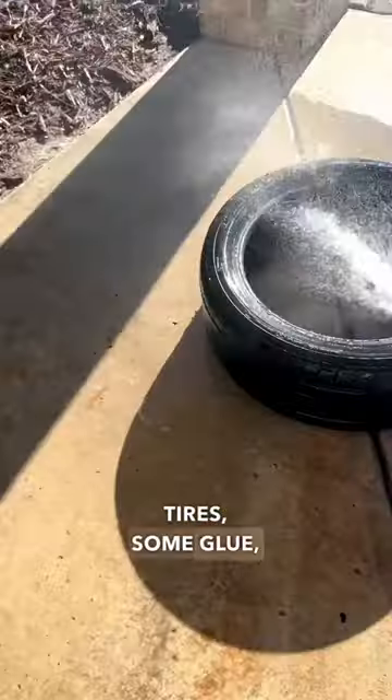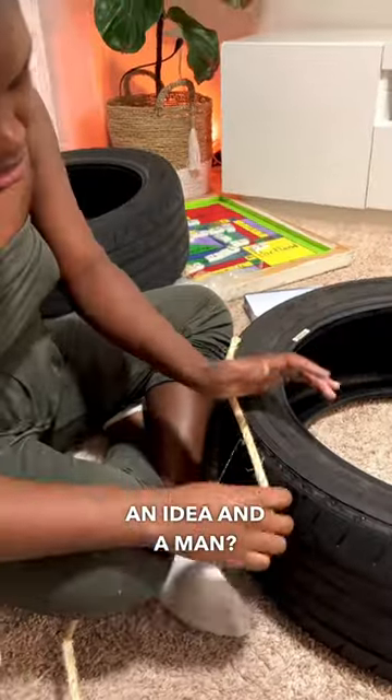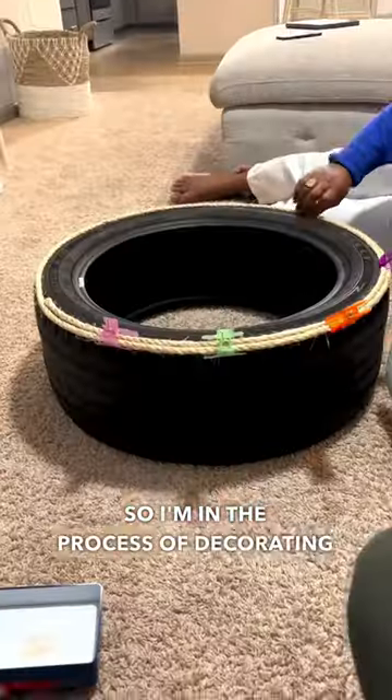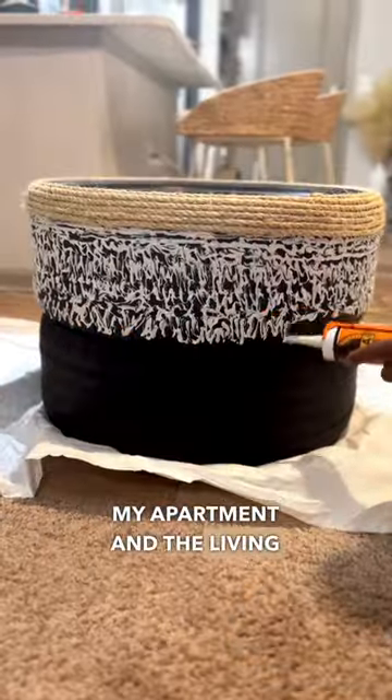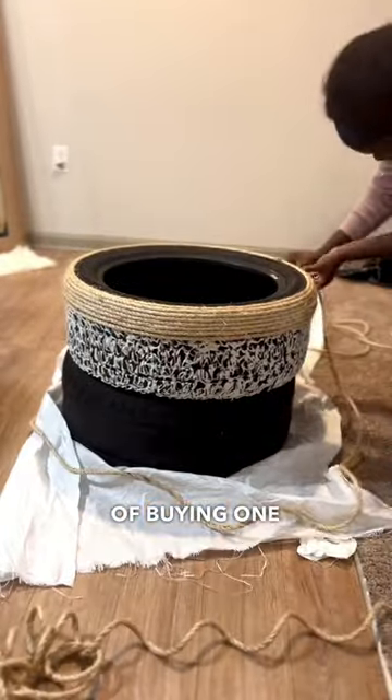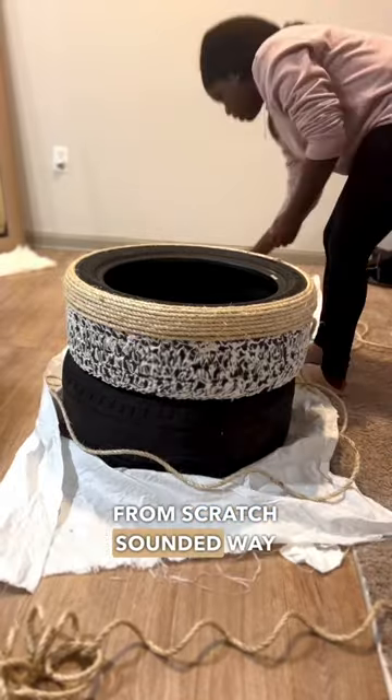What do you do with two tires, some glue, an idea, and a man? You build a coffee table. I'm in the process of decorating my apartment and the living room would not be complete without a coffee table. I had the option of buying one, but making one from scratch sounded way more fun.